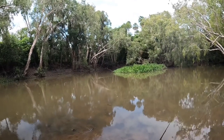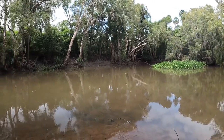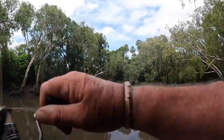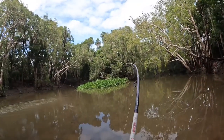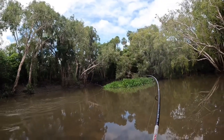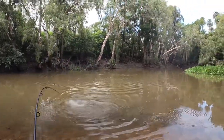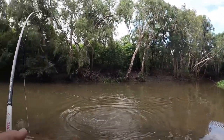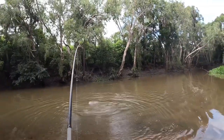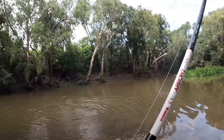I always try and start off on the surface just in case there's something willing to hit a popper - I'd rather catch them on a popper than down deep. This is our 80mm rooster popper - pretty well renowned lure for the barra. They come with good hooks on them, but it's just the noise they make at a really slow action.